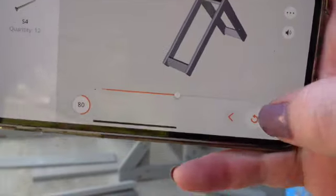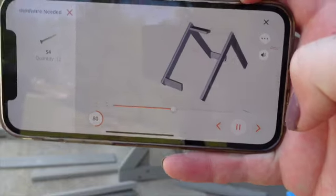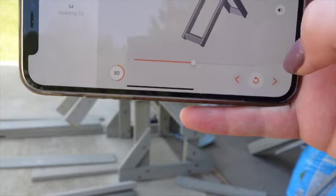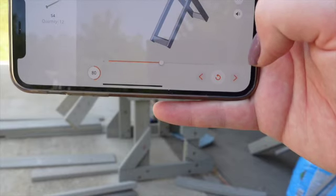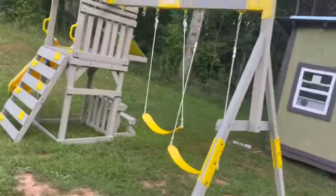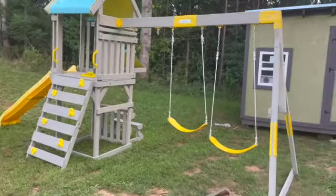So we have this little app and it tells you how to build everything, which is super convenient. So it's going a lot faster than it normally would — just press this, see how the parts go on, and then I can build it.